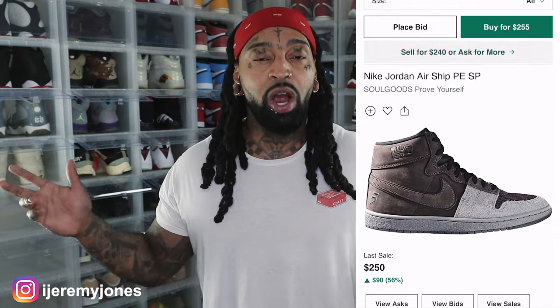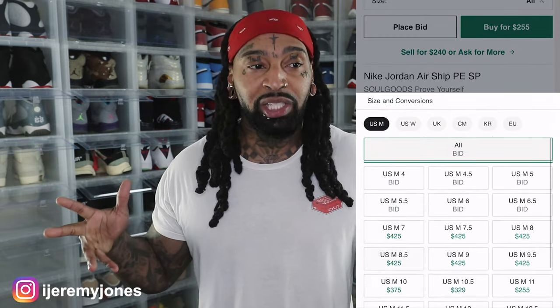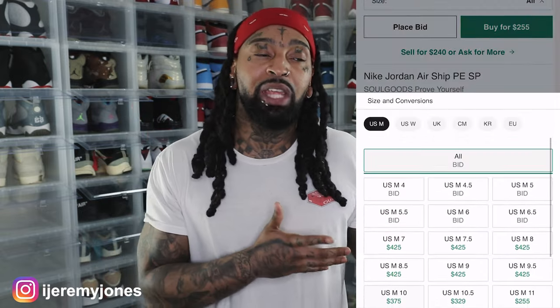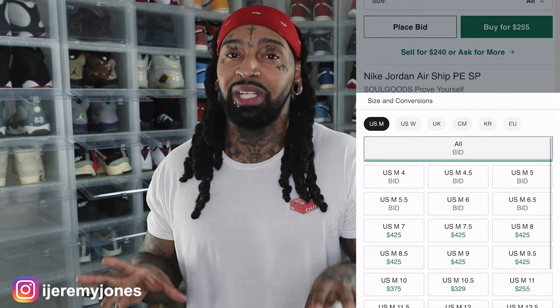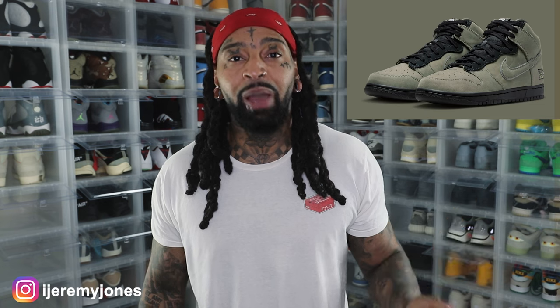Here we are with another collab — Soul Goods. I think the last time we saw a collab with them was a Nike Dunk High, but don't quote me on that. I believe it was a Nike Dunk High back in 2022 with a green colorway. Now we're here again with the Airship, and they've got the number five on the back heel.